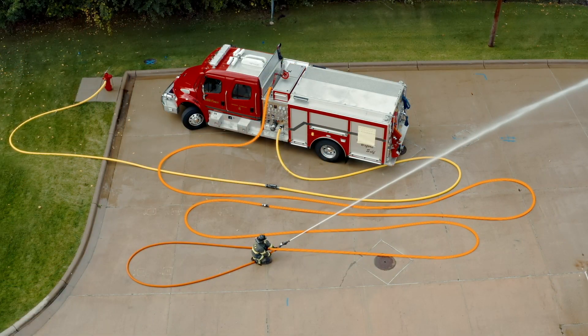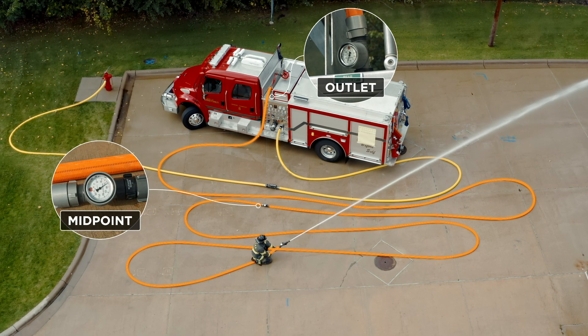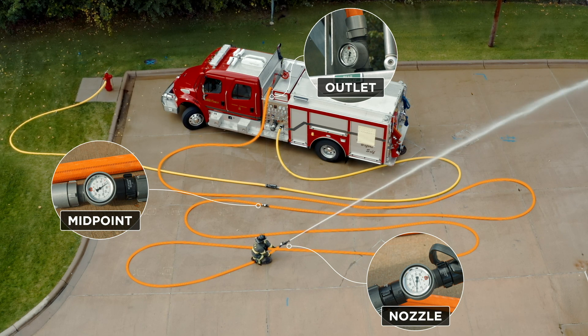Within the 200 feet of inch and three quarter, we're going to put three inline pressure gauges. One of those will be right at the engine where the hose connects to the swivel. The next one will be 100 feet away, right in the middle of the 200 feet. And the last one will be right behind the nozzle. We're going to gather a whole bunch of numbers and break those down — what they mean, the impact they might have on your fire attack package, and how different friction losses and flows correlate.